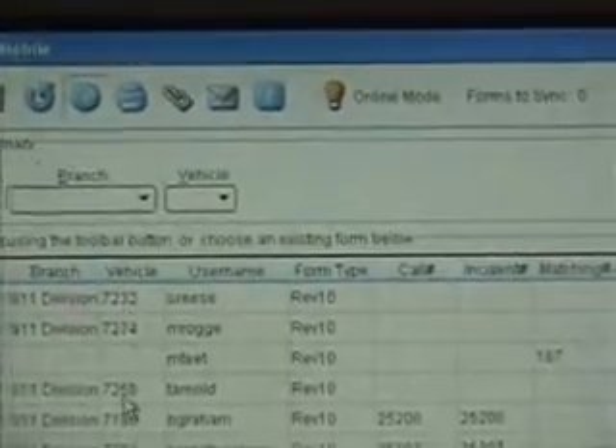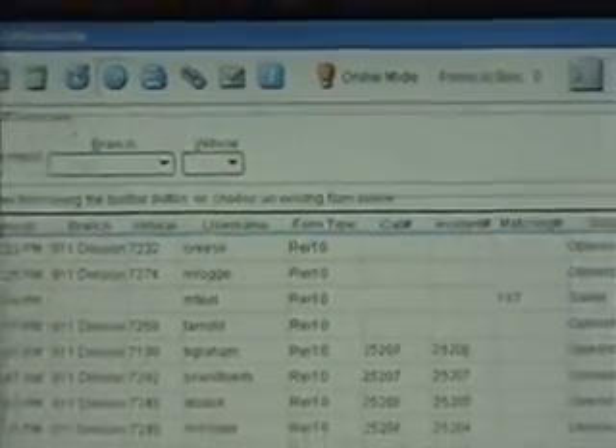All right. We can wait just a minute or we can hit refresh. There's all our 12-lead files done here. That's as far as getting it to the Toughbook — it's over here now. Now we have to marry it, or match it, to a PCR.